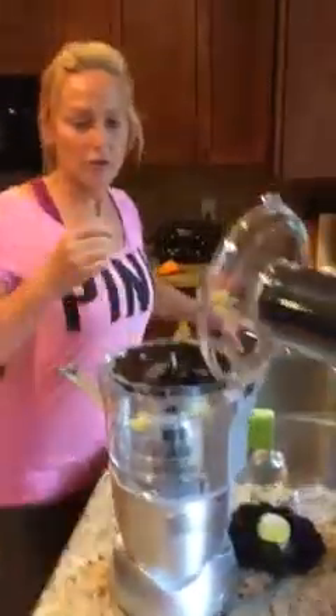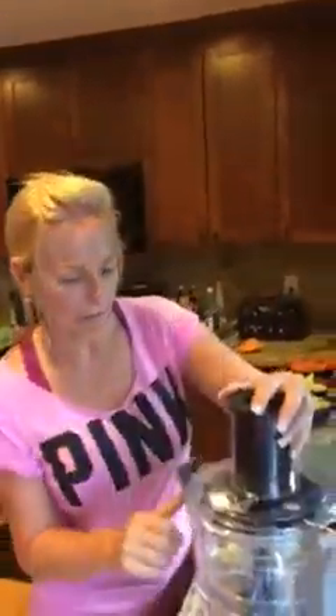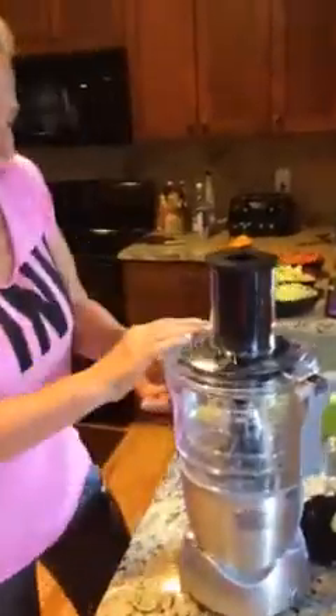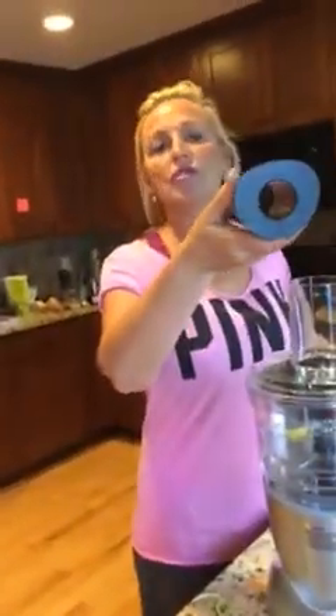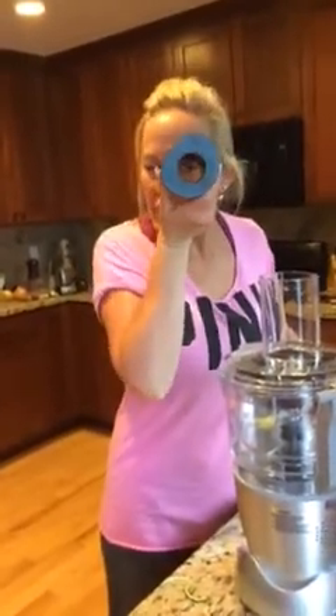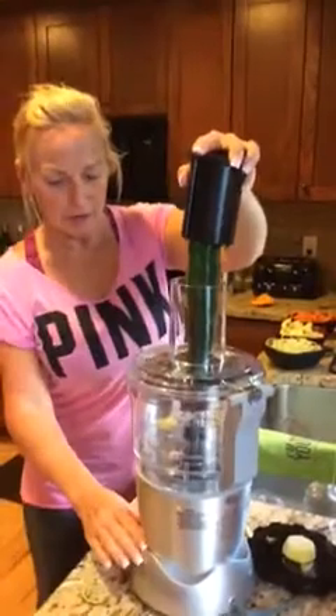I want to do the angel hair blade next. With this, I got five different blades. Now I'm going to do the angel hair blade. There's a top — if whatever you're doing is really skinny, you can pop it right in there, but these are too big for that. You put this in first, and then that goes in. Alright, here we go. Now we're going to angel hair.